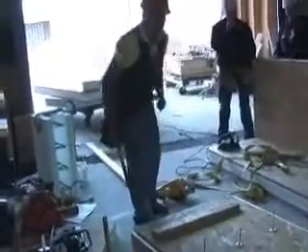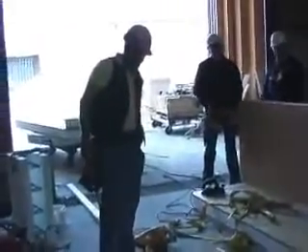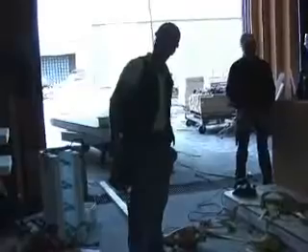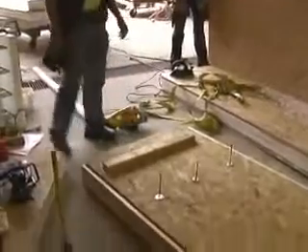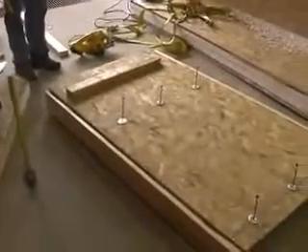All right, so we're going to provide those chicken sticks for them before we send this panel up. We're not going to send something up for them that they can't walk around on safely. So now this panel is essentially ready to set up on the roof.